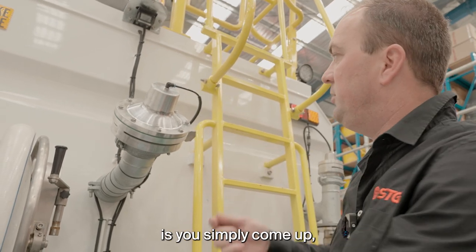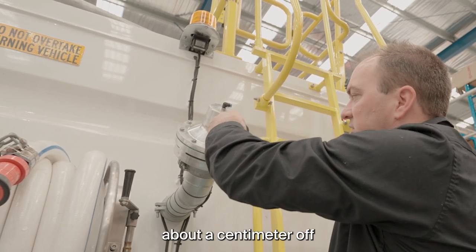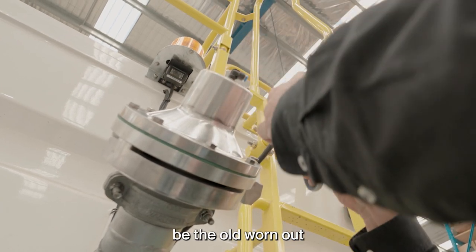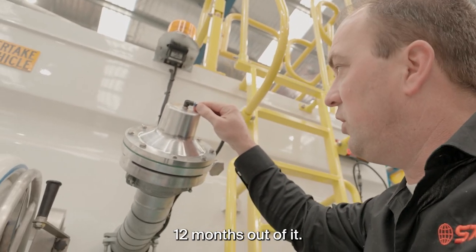If the fitting's still good, you simply come up, push the blue tab back, pull the air line out, and usually just cut about a centimetre off the hose — which will generally be the old worn out part. Just plug it back in and that'll generally give you a good seal, so you'll get another 12 months out of it.